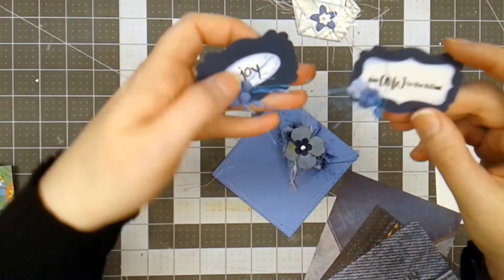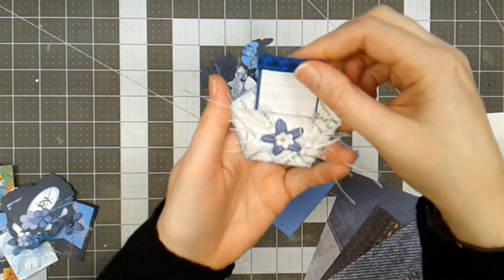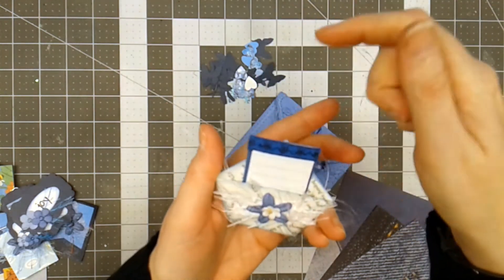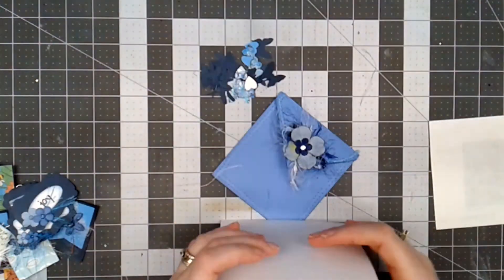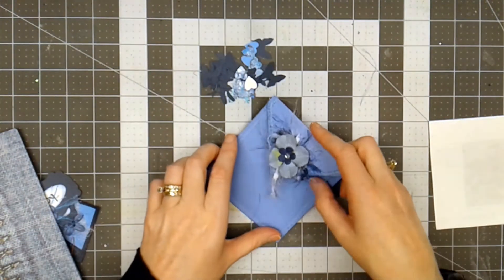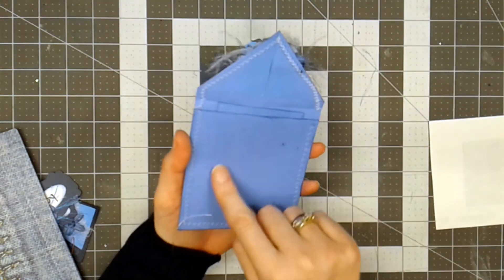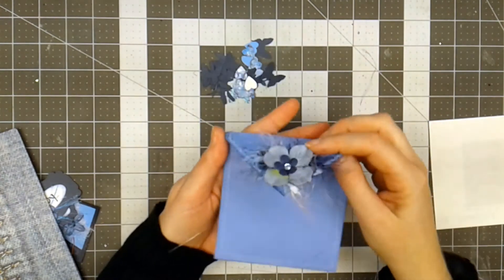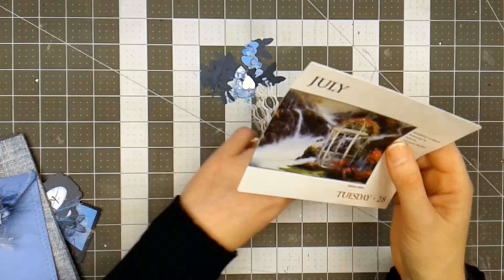These are tuck spots and labels that you can glue anywhere you like. Here's a little folded pocket that has a tiny journaling card in it — you can put things behind if you only glue down on three sides. Here are three pieces of denim blue stationery. Here is a little envelope that I made with a little card inside, and you could also stamp or add embellishment to the front to make a cute little envelope for your journal.